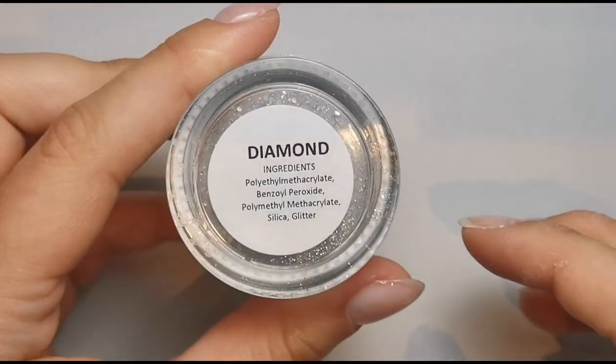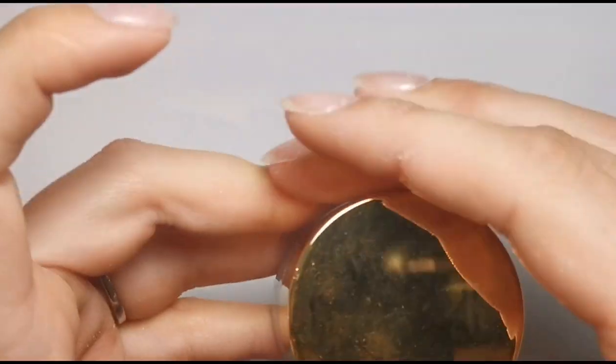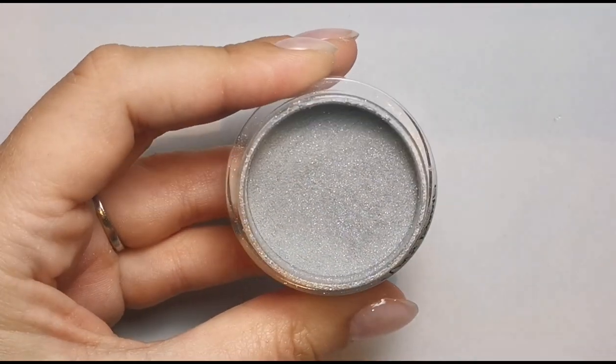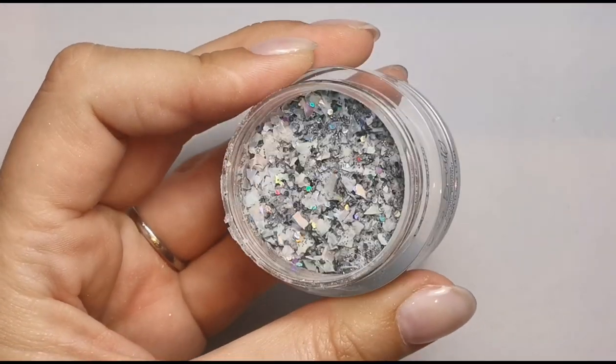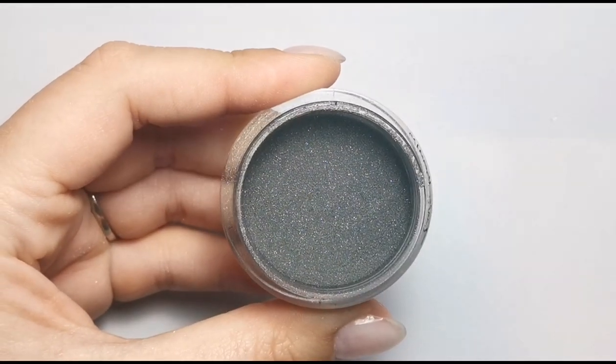So first of all, we're doing a black, gray, silver, and white set. Let me show you everything I'm going to be using — they're all from TS Beauty. We've got Diamond, which is a beautiful silver glitter; Shadow, a stunning gray with a slight shimmer; Black Ice, a beautiful pre-mixed glitter; and Black, which has a slight shimmer. TS Beauty also do a flat black called Jet. Then I'm also using Clear and White, though those are from a different brand just so I don't waste the stuff I use on my clients.